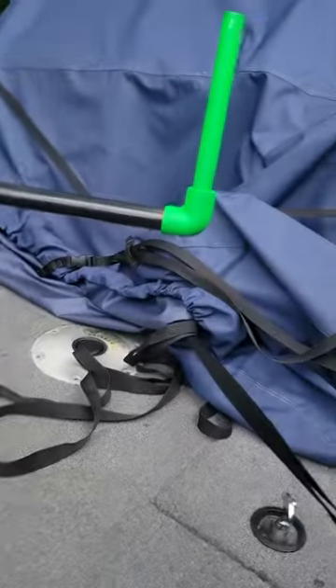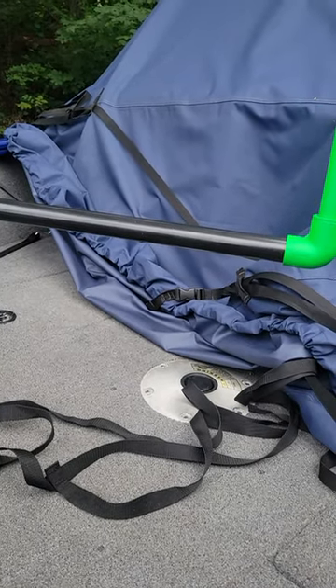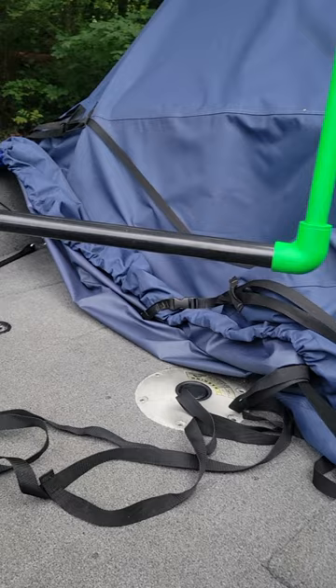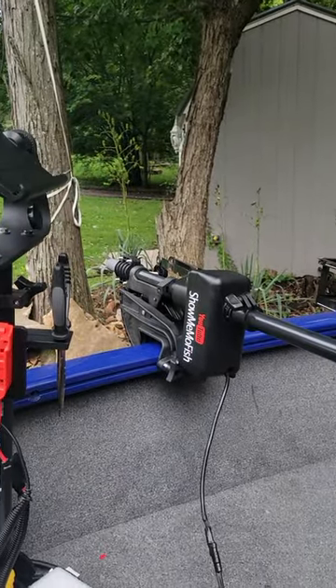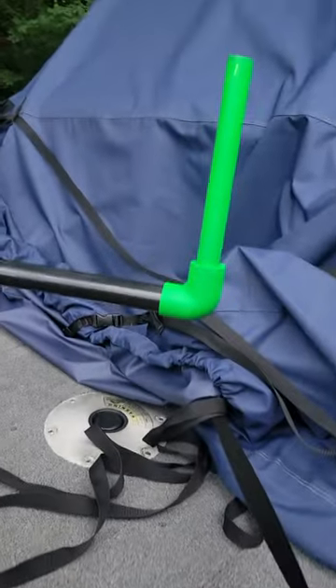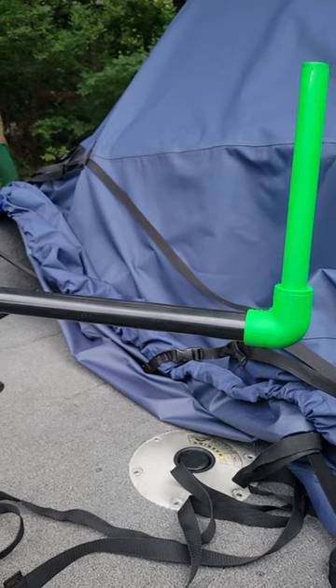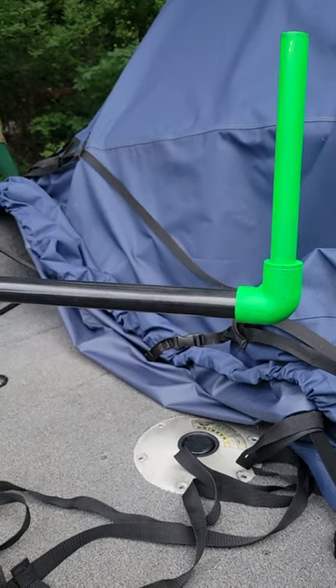Hopefully this will help you guys out and save a ton of money. The indicator, I just painted neon so somebody in the back of the boat could see where I'm pointed. I did notice I got the zero-degree mount — I think I need a mount that hooks straight on the pole; it's a little off. I've figured out where the cone is pointed without putting another 90-degree fitting on.